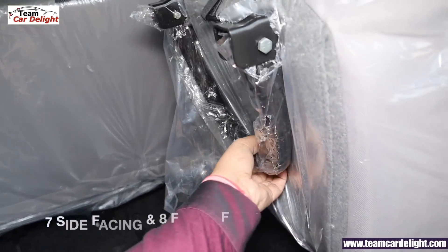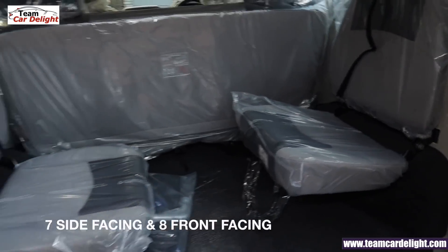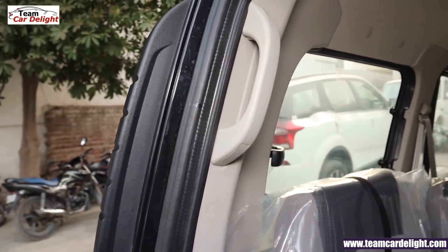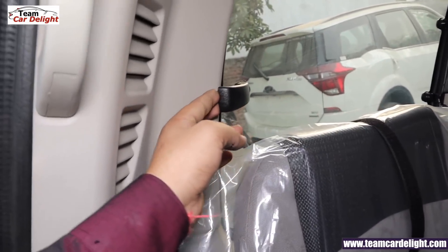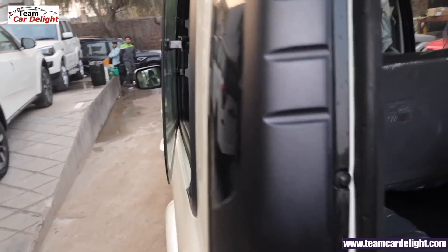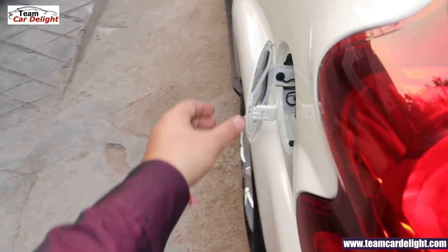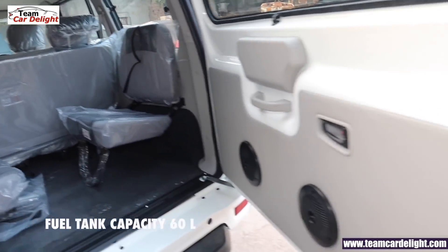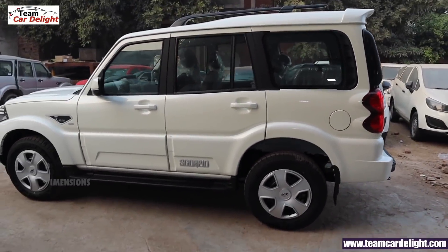This is the 7th side-facing seat. This model has 8 front-facing seats, and there is also a 9th seat option. Captain seats are also available. There is a grab handle for easy in and out. In the third row, there are openable windows on both sides. Pulling the lever opens the fuel lid — it's a 60-liter fuel tank. Scorpio's dimensions are shown on screen.